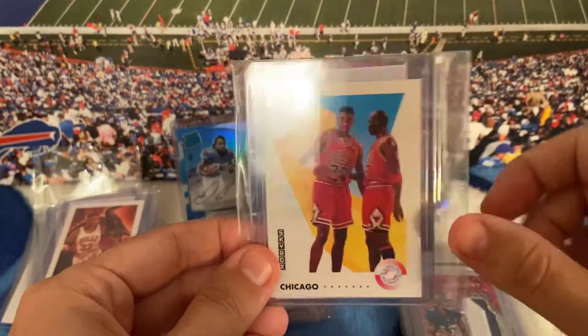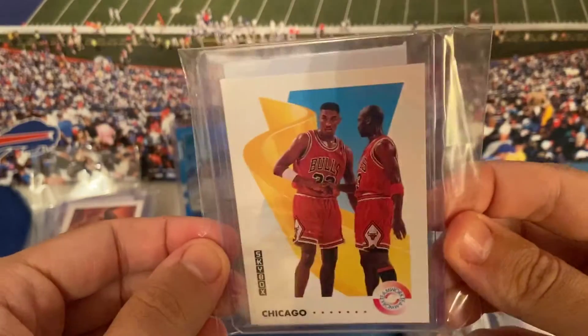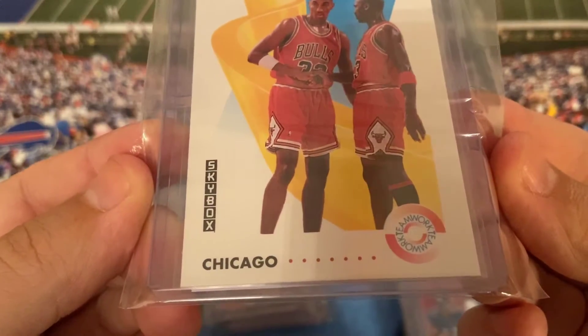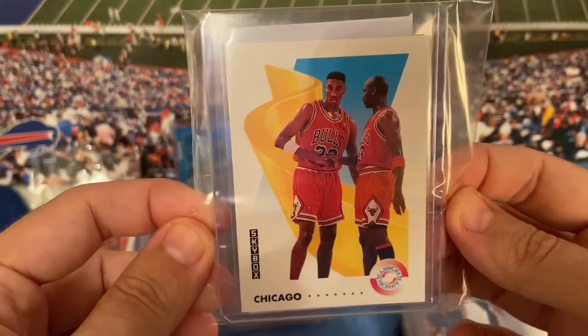I saw this PSA 10 doing really well on eBay. I got this because it's Pippen AND Jordan on the same card — Skybox Teamwork. Really cool card.